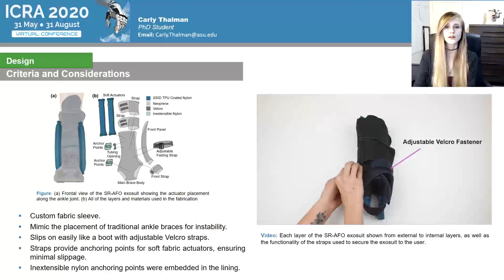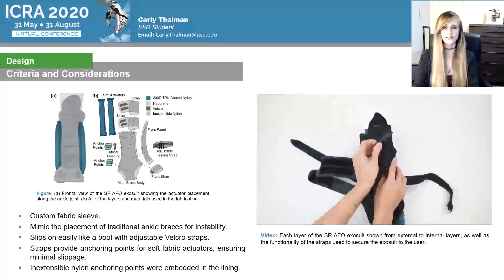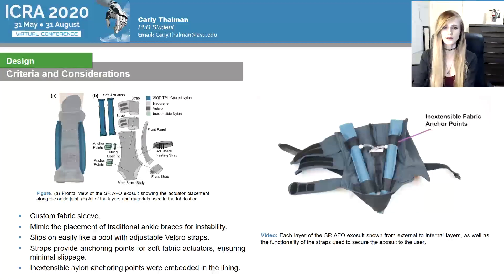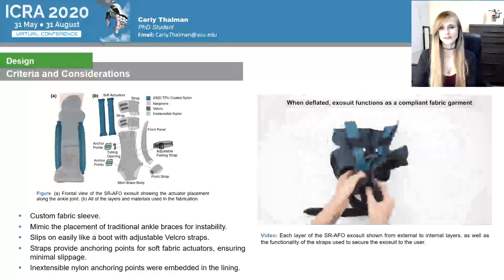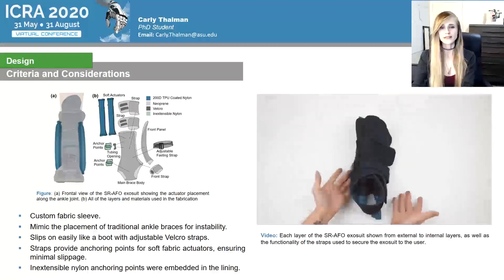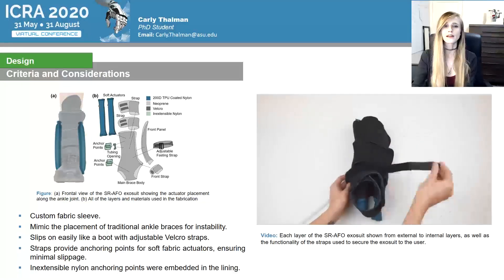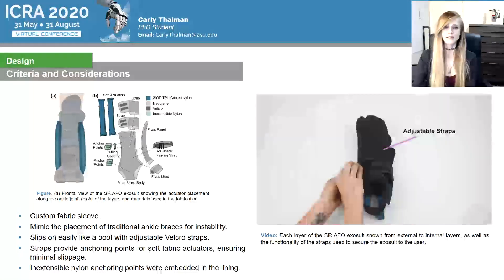The soft fabric actuators were placed vertically on either side of the ankle, starting at the base of the talus and running across the medial and lateral malleoli of the ankle to mimic the placement of traditional ankle braces for medial and lateral instability. The SRAFO exosuit slips on easily like a boot and the don and doff time is minimized by using an adjustable velcro strap which holds the exosuit with a snug fit around the ankle joint. It still allows for comfortable and natural movement while worn. The exosuit was designed as a one-size-fits-all device and adapts to the foot size of most adult subjects. Inextensible nylon anchor points were embedded into the lining of the neoprene sleeve and hold the actuators in place at the top and base of the actuator.